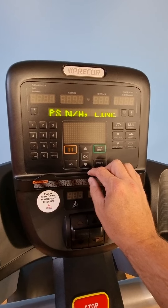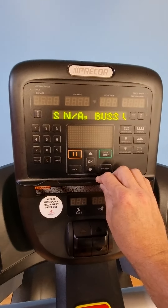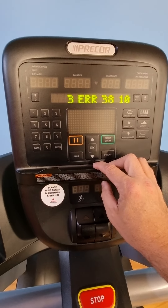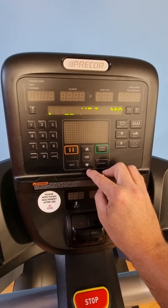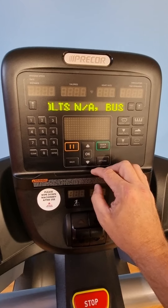Some of these errors can actually be reset or cleared up by turning off the machine and turning it back on again, so you can also try that. Just turn the thing off at the wall, leave it off for about two minutes to make sure it fully powers down, and then turn it back on and see if an error comes up.